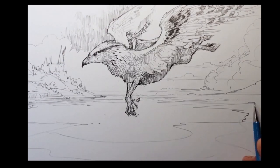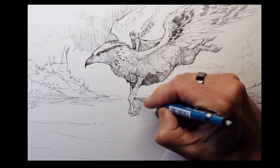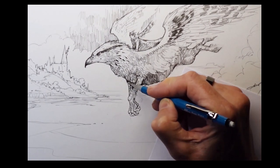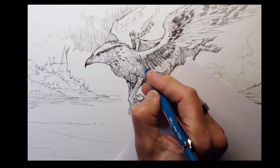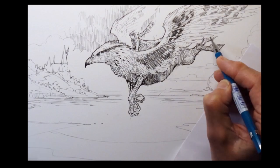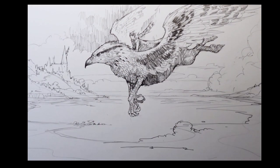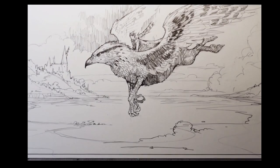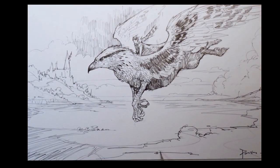Another thing I did is I completely erased Buckbeak's talons and started from scratch. Always be ready to do that. The erased but still kind of visible thing you just rubbed out can be a guide to the new improved version. So a very loose sketch with the most detail being Buckbeak's face.